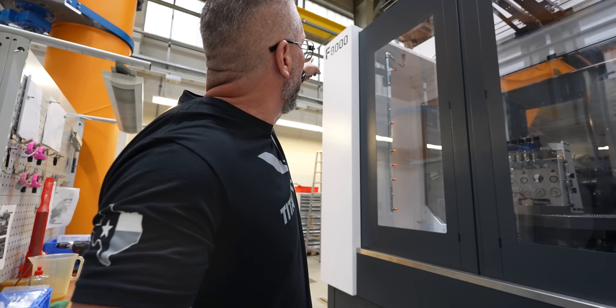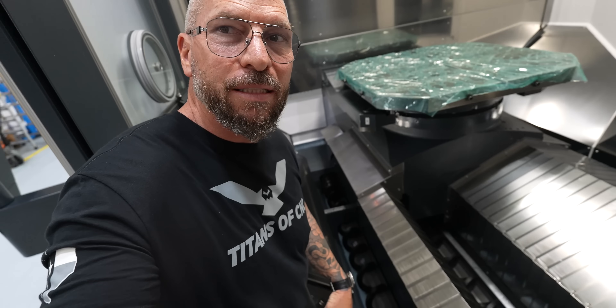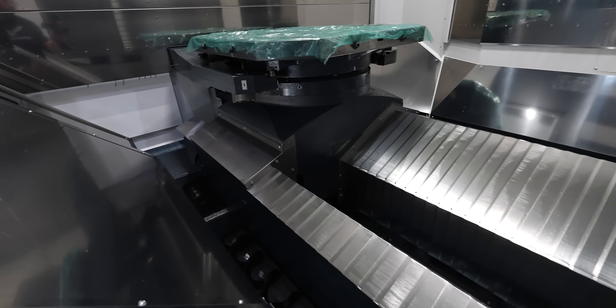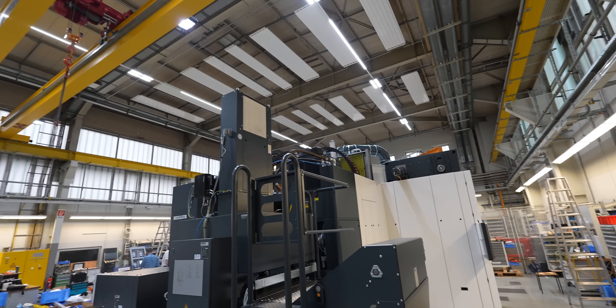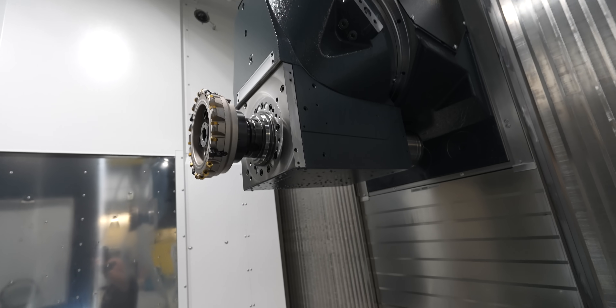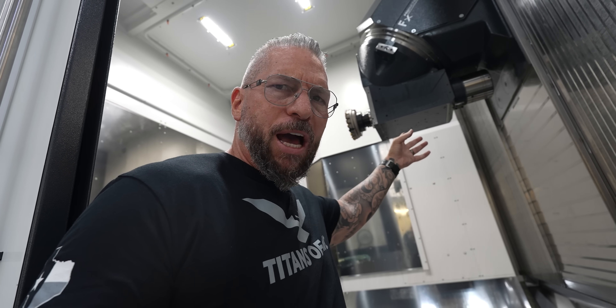We've got the F8000 right here — an absolute monster machine. Siemens Control, Sinumerik One. Look at all the stainless steel and the engineering throughout — absolutely incredible. You ask how have 5-axis machines been upgraded? One is size — everything is bigger. The work piece envelope is bigger, the tables are bigger. Look at this spindle — continuous horsepower with crazy torque, around 1,100 newton meters. Spindle horsepower is 52 continuous, and it actually goes over 80 horsepower for bursts. Just monster machine — incredible.